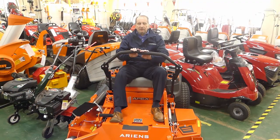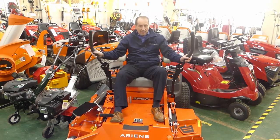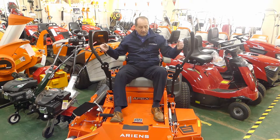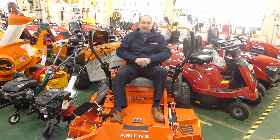Also at Dean Mowers is the full range of Ariens zero turn mowers, now manufactured in the UK. We have the Ariens Edge, Domestic, Ariens Icon 42 and 52, a prosumer machine, the Apex 48 and 52, and the fully commercial Zenith 60.